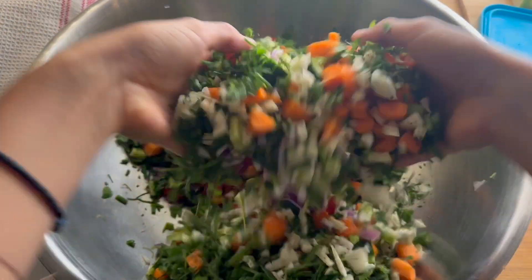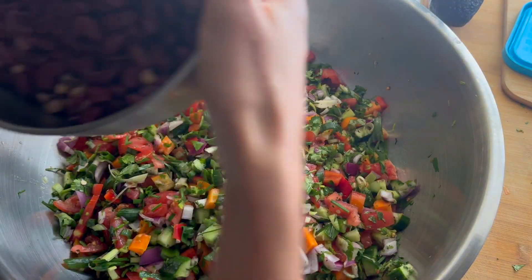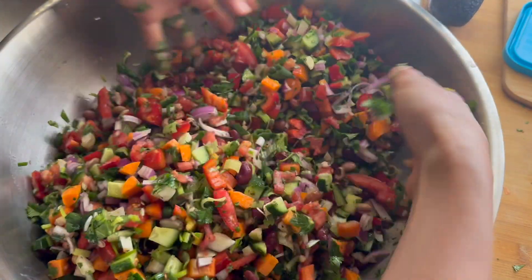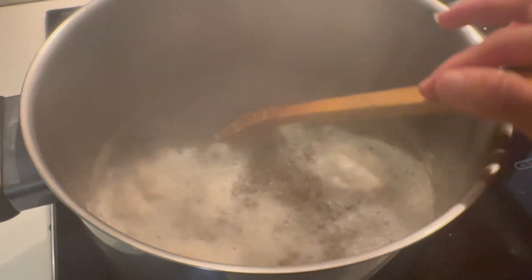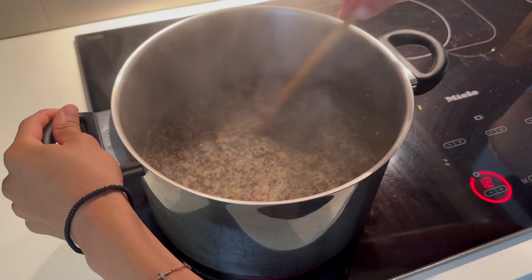I filmed myself making the quinoa — for the other beans I did the same thing, just boiled them until they got soft. The quinoa took around 15 minutes once the water started boiling. For the other beans it took anywhere from 15 to 20 minutes, depending on the type of bean.